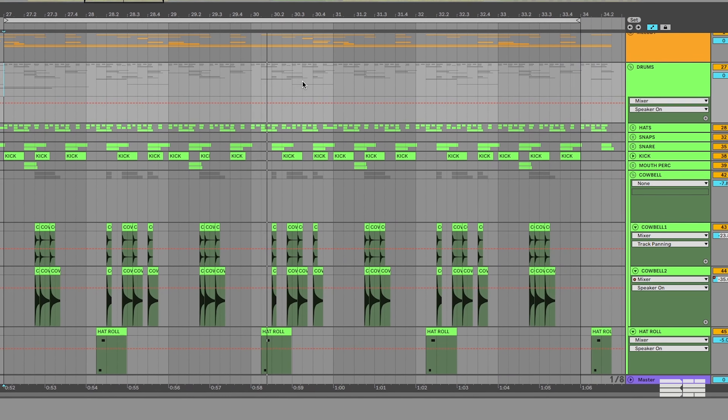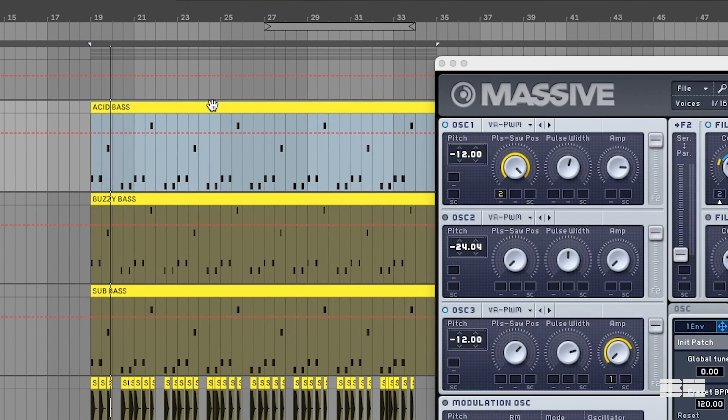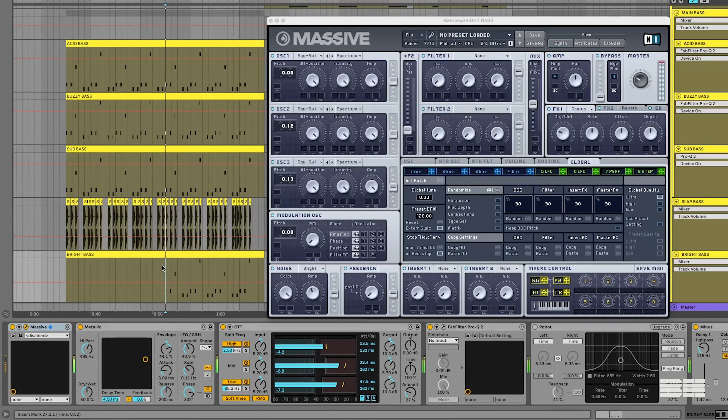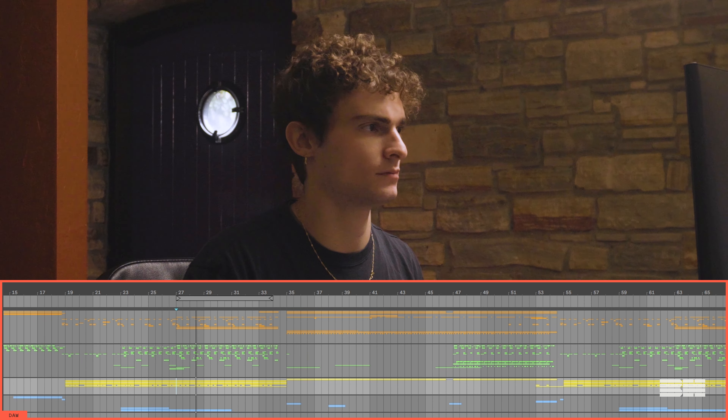To kick off the drums, it starts with a simple hat and snap progression that you hear in the verses, where a snare is introduced. I also put in this very gummy kick. To give it more flavor, I added a few more elements: first, this Timbaland-esque mouth click kind of percussion. I then have this sort of cowbell progression come in during the second half. And then lastly, this little hat roll that plays throughout. All together.